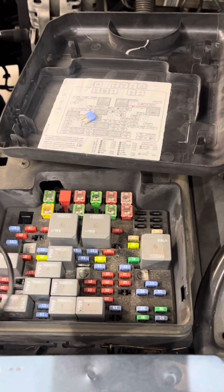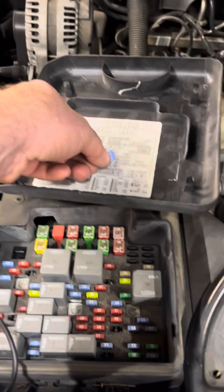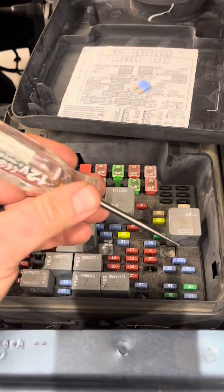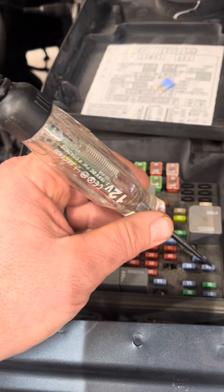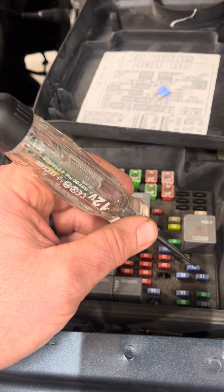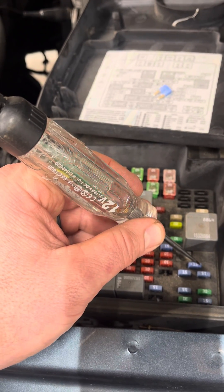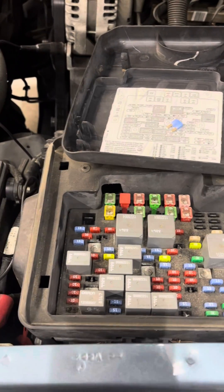Then I get to this one — I don't get anything here, but I get power here. So if you have power on one side and nothing on the other side, that tells you the fuse has blown. It is not completing the path for current to flow. You can see my test light lights up on one side but not the other — I know that fuse is bad.